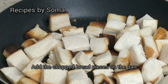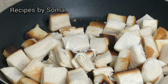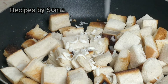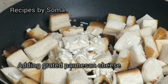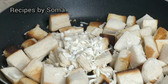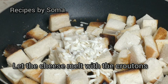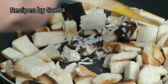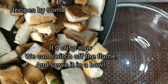Let it roast for about 10 minutes. We'll be adding some grated Parmesan cheese. Let the cheese melt with the croutons — it's crisp now. We can switch off the flame and serve it in a bowl.